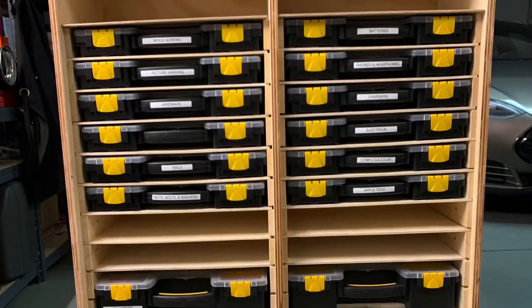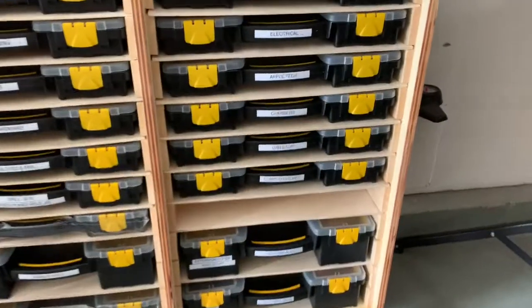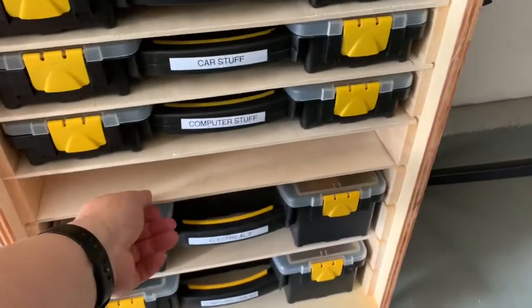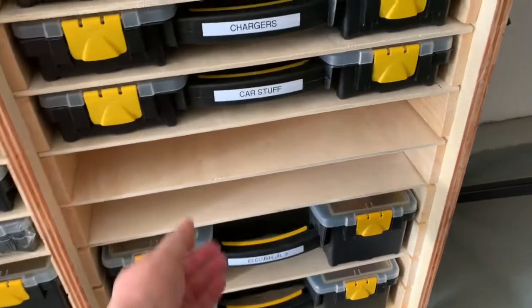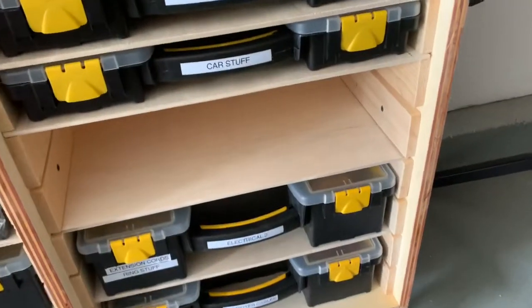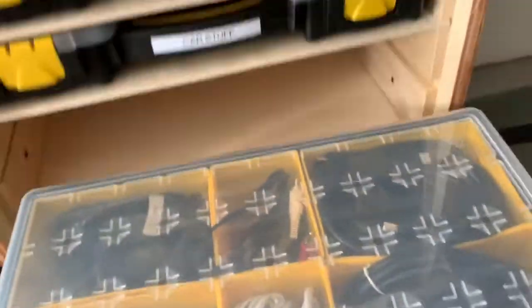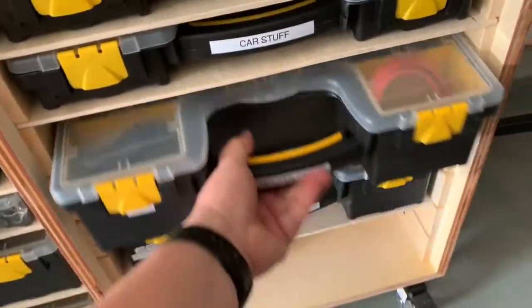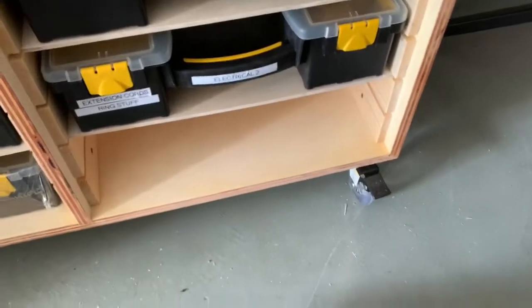Hey YouTube, another video from me about building a sortimo rack for your Harbor Freight workbench. There are a number of these sortimo rack designs made popular by Adam Savage online and on YouTube. Many people started using the Harbor Freight storage bins instead of the sortimo racks because they're much cheaper, and there are really two basic designs.